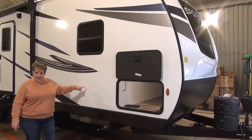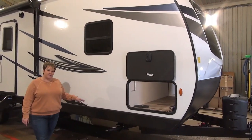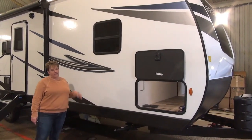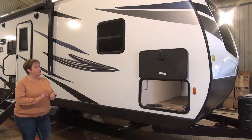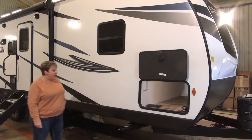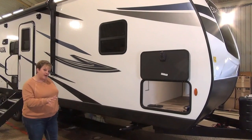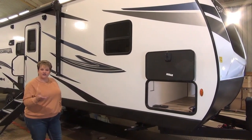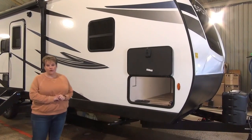The Sport Trek is a fiberglass unit with Asdell composite walls. It has forced air enclosed and heated underbelly as well as enclosed gate valves. It features a one-piece PVC roofing material which is fully walkable with a lifetime warranty. The frame is a huck bolt frame — not a welded frame — super strong and durable. They actually use huck bolts in airplanes, and it has a five-inch tongue and groove plywood floor.